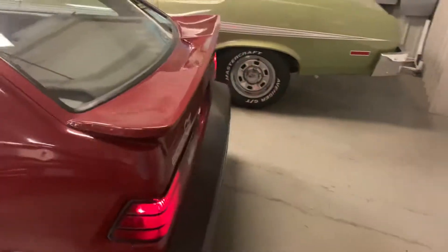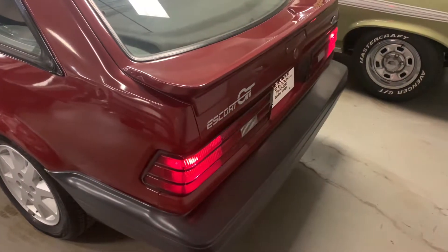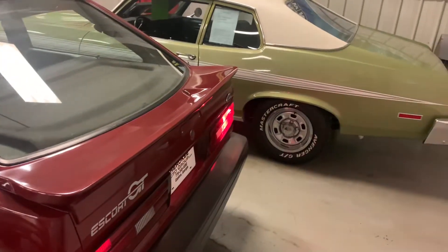Let's do the blinker. Turn the little fog lights on. Hey Dale, turn your blinker back on. Go up front here.